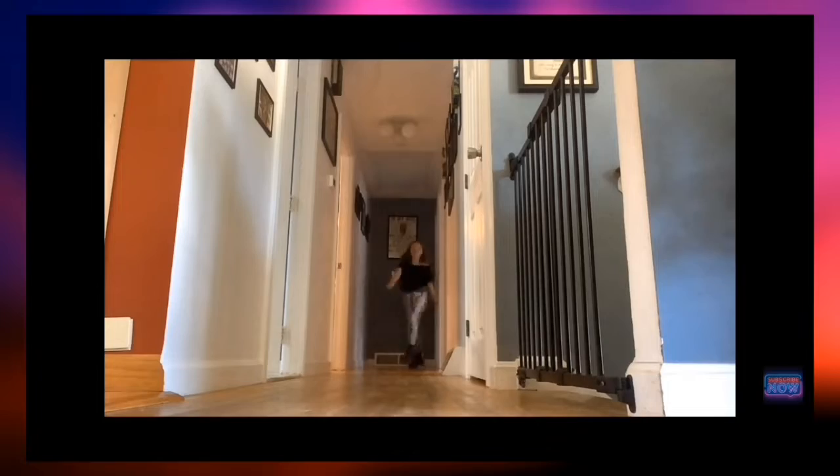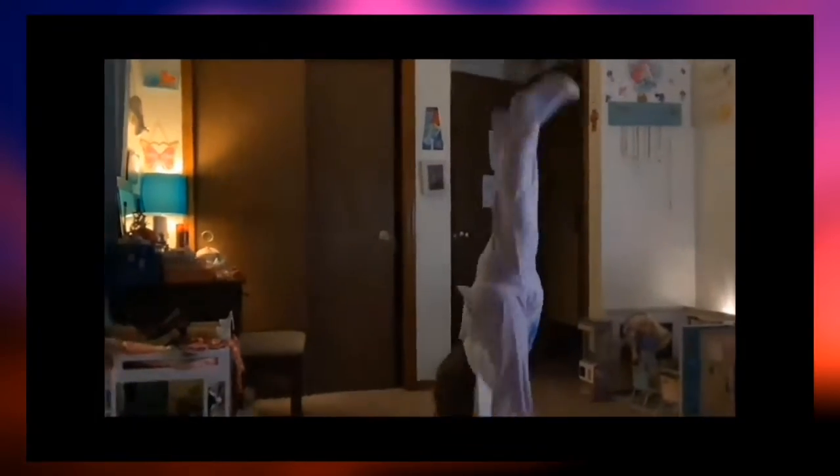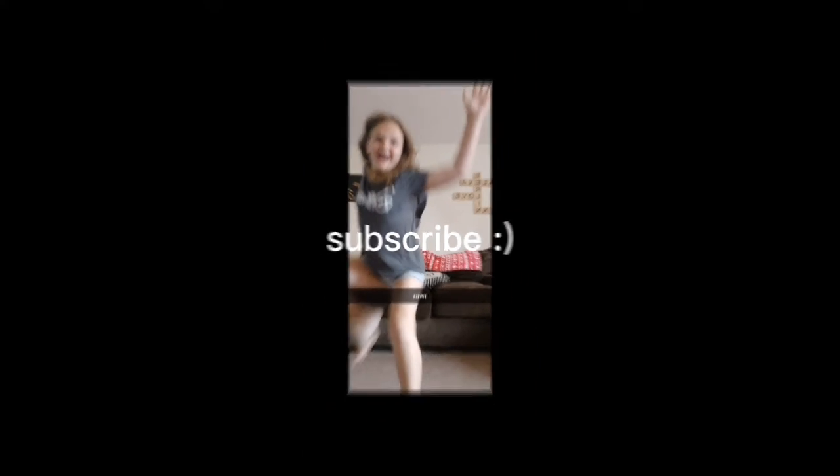Oh my gosh, okay, this thing is bigger than me. Hey everybody, it's — no, it's not my intro. Hey guys, it's Paige and today we are unboxing this big huge box, and I want you to guess what it is.